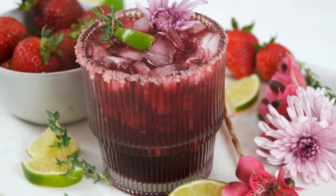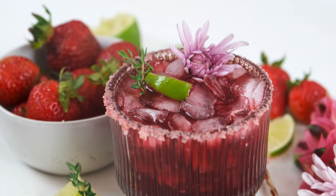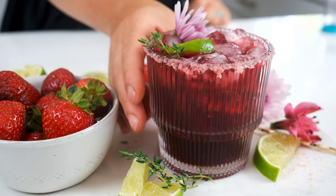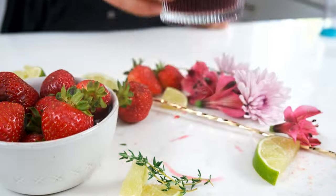Today we're making fresh strawberry hibiscus margs with a hibiscus simple syrup and other whole ingredients like lime juice. We're making just one margarita today, but check out the description below because I'm sharing how to make a whole pitcher of these too.